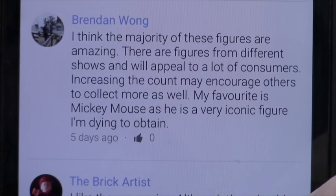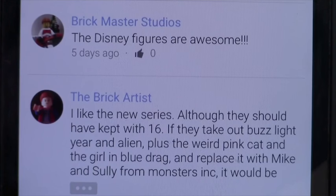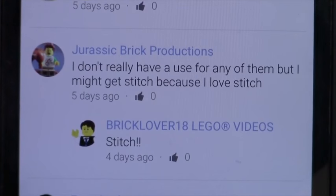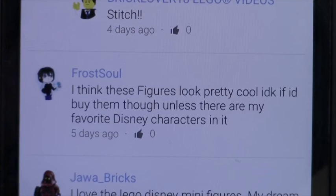Brendan Wong says Mickey Mouse is a very iconic figure and he's dying to obtain it. Brickmaster Studios thinks the Disney figures are awesome. The Lego Crafter doesn't know what to think. Jurassic Brick Productions doesn't really have a use for any of them but might get Stitch because he loves Stitch — the host agrees. Frost Soul thinks the figures look pretty cool but isn't sure he'll buy them unless his favorite Disney characters are included.